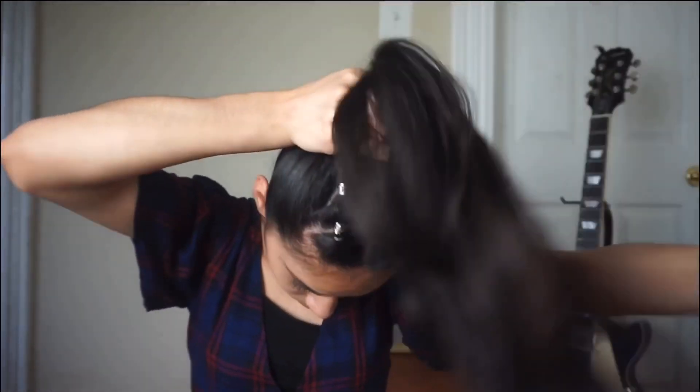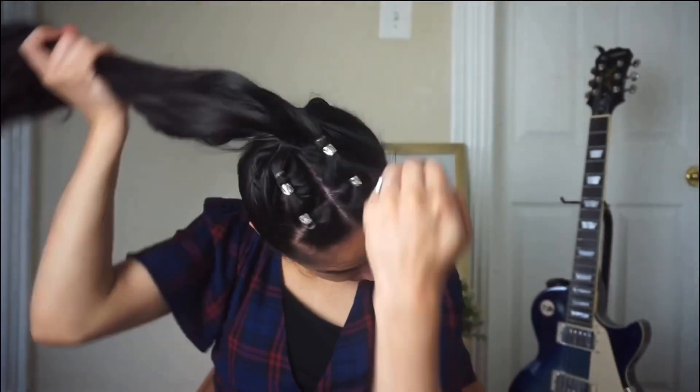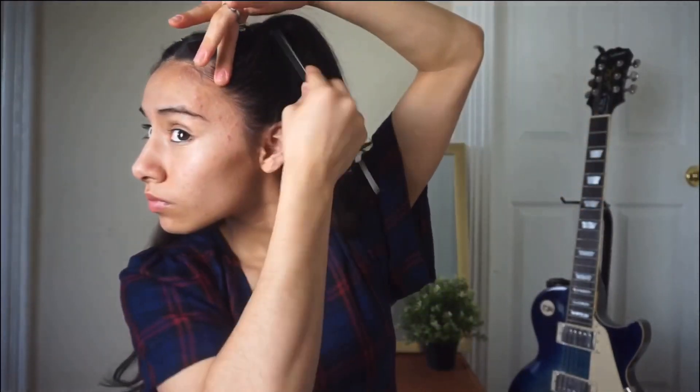For the final hairstyle, I'm putting this into a ponytail, still using the same design from the past three hairstyles. I secure it with an elastic band. You guys could choose to grab a section and tie it around the last band so no one sees it, but I'm just going to flatten my hair, make sure it's tight, and leave it as is. So this is the final look.